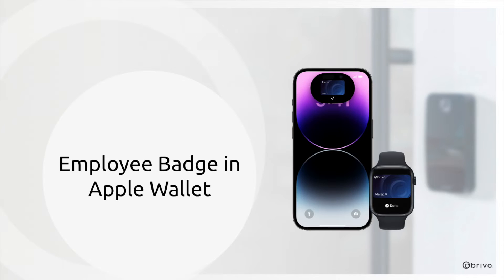Welcome to our tutorial on adding your employee badge to Apple Wallet using the Brevo Mobile Pass app.